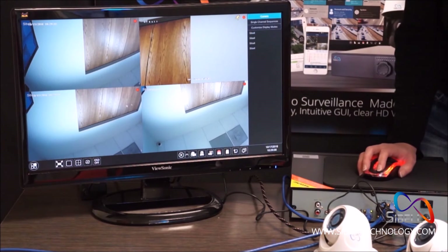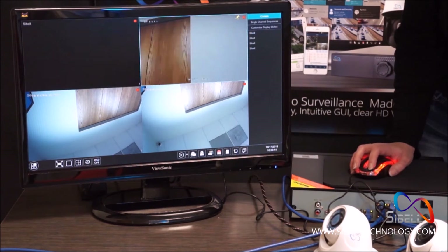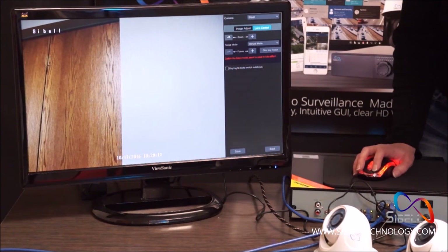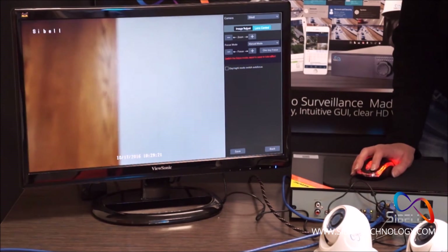To use the motorized zoom camera on channel 2, click the camera screen, select the camera icon, and select Lens Control. Here you can use the plus and minus icons to zoom and focus.